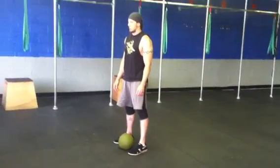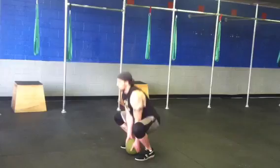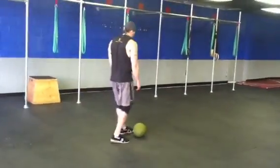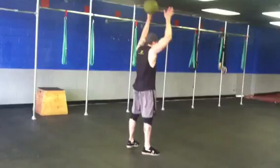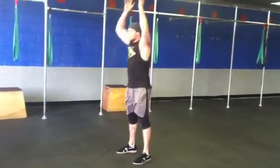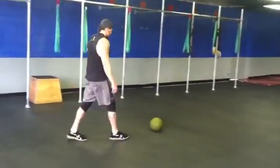The slam balls will be right in between your feet. You're going to go ahead and grab it and launch it behind you. Then pick it up, turn around, go the other way. The idea here is that we're using our hips to explode that weight behind us — it's kind of like a catapult almost.